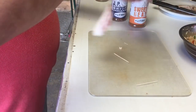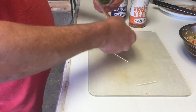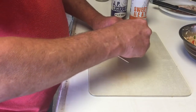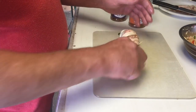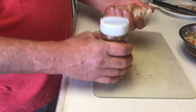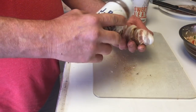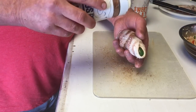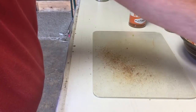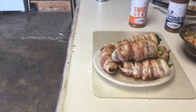We're gonna get these pinned up with toothpicks — sometimes you need one, sometimes two. This one's gonna be one, so we're good. JPLicious seasoning on top — I don't want to pour too much on it. Season it up and put it with the others on my fine china, and we'll bring you back when we head out to the pit.